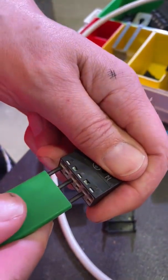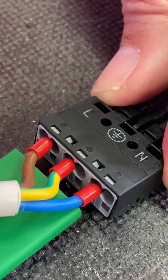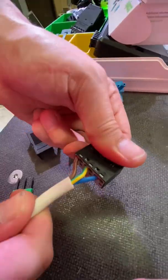So here's our mystery tool. Looks like a screwdriver but it isn't. It's opened up those cage clamps. In comes our pre-ferraled ends of our cables, and then just pull the tool out. That's it. Closed. Connection made.